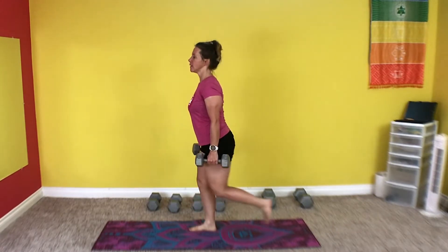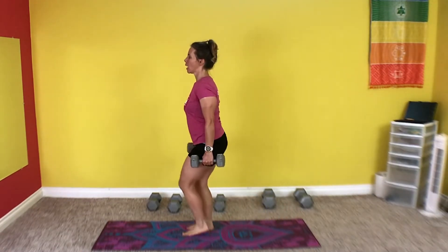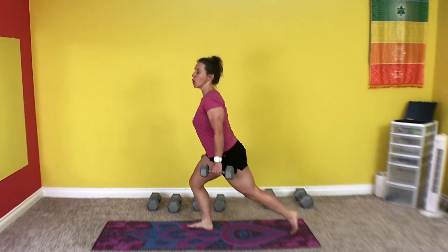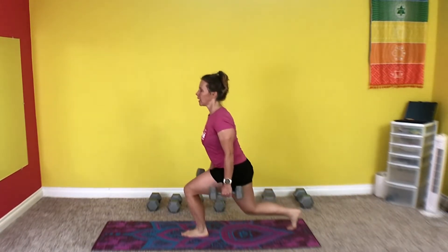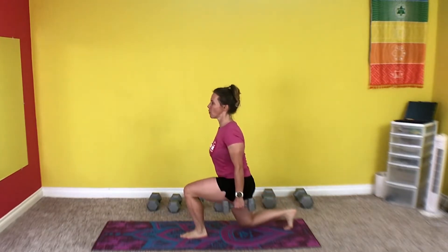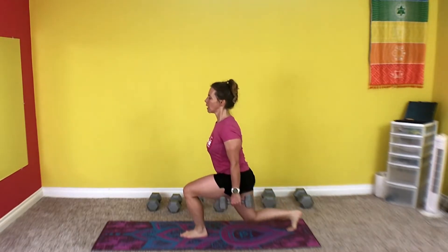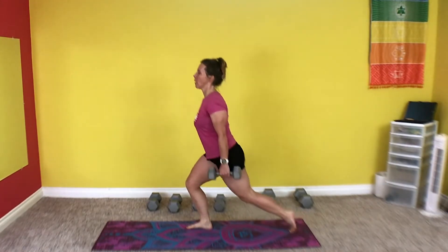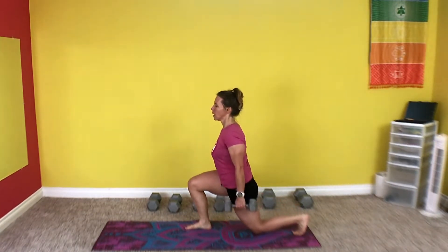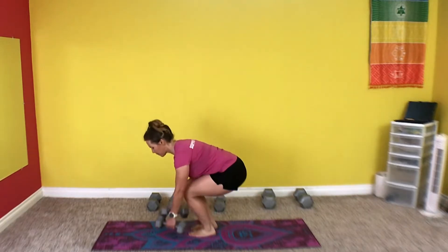1, 2 — alternating on each side — 3, 4, nice and strong, 5, 6. Make sure those shoulders stay in their place — 7, 8, 9 — you're not rounding them forward — 10, 11, 12, 13, 14, 15, 16. A little rest.